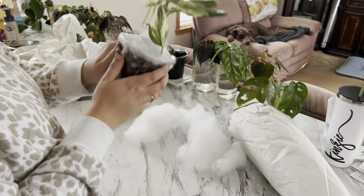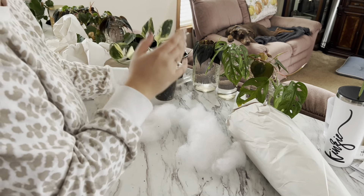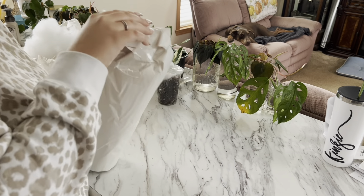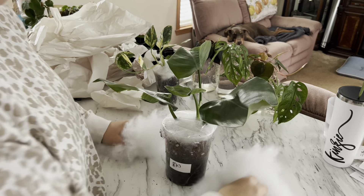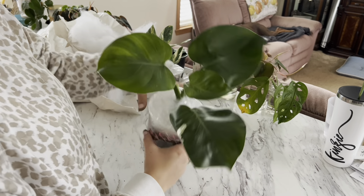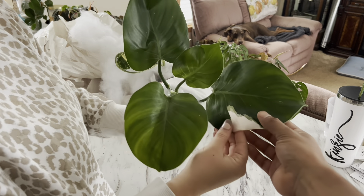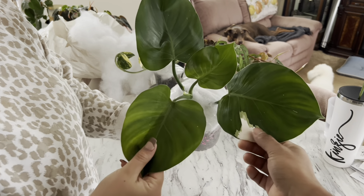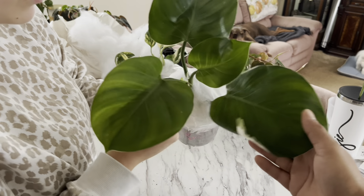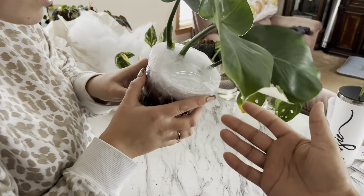We'll let them warm up to room temperature — maybe I'll leave the polyfill in there and just let them slowly warm up. And then this is the White Wizard. Look, it's about to pop another leaf right here — see it? And it looks like that leaf might be variegated. That's cool!